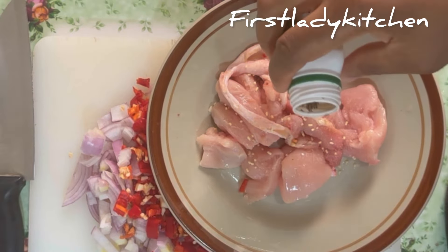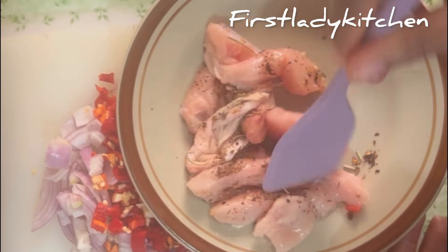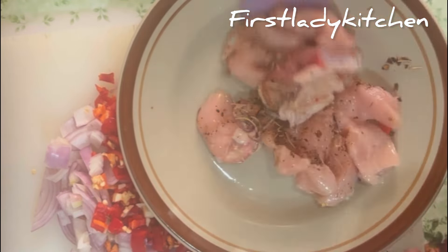I added thyme, black pepper, and rosemary, stirred it together and fried it in a hot oil pan together with the sausage.